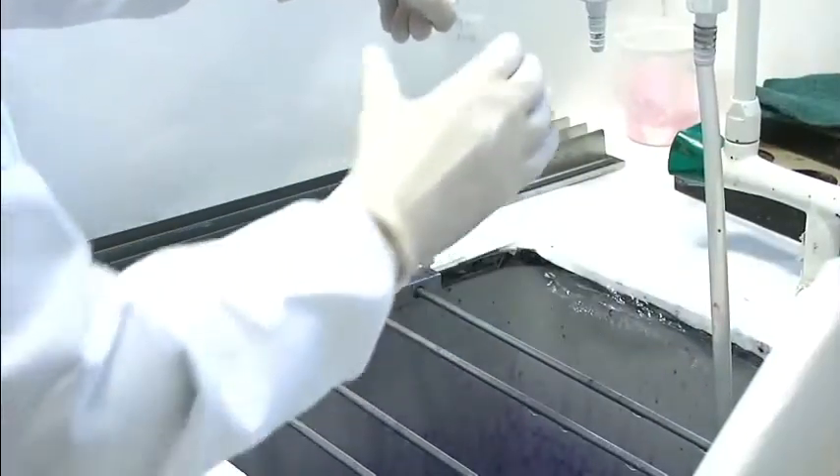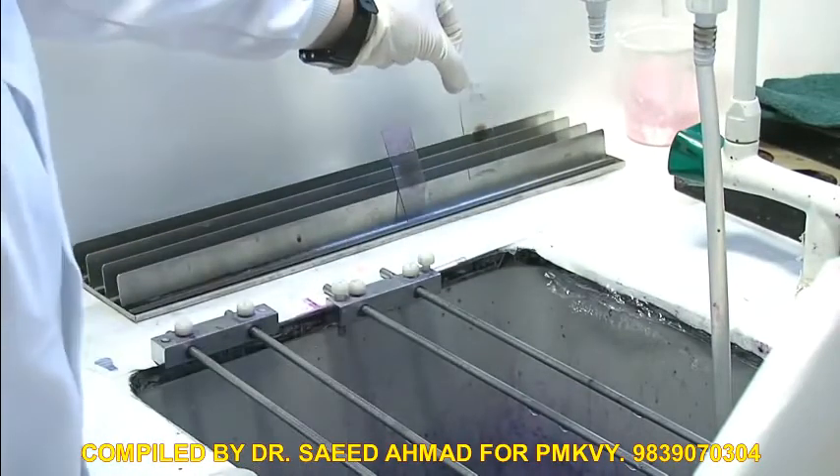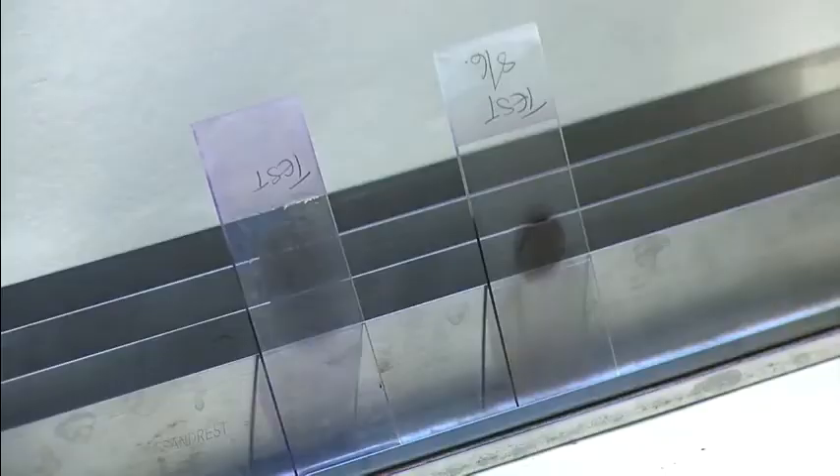Place it upright in the rack to dry, so all the outside of the red cells can come down and leave a nice clear area to look at.